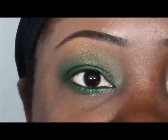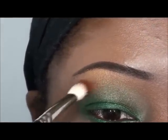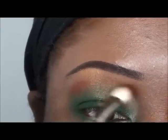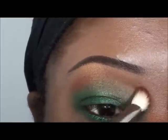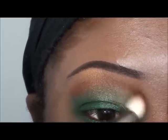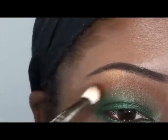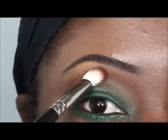Next I'm going to use one of my favorite colors that I like to use in my crease. This is Brick by Mary Kay — a brownish-reddish color. It really looks nice on darker skin tones. I'm going to apply that right in the crease area. Now you can see I'm really defining that crease, taking it right to the bridge of the nose and following the shape of my eye.